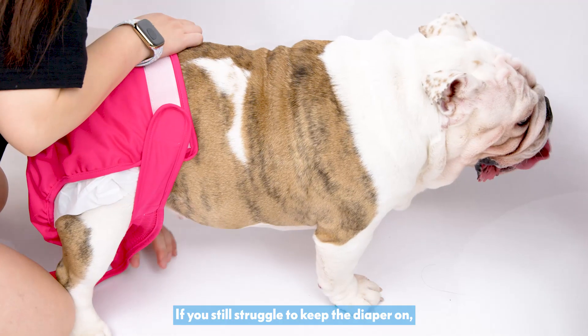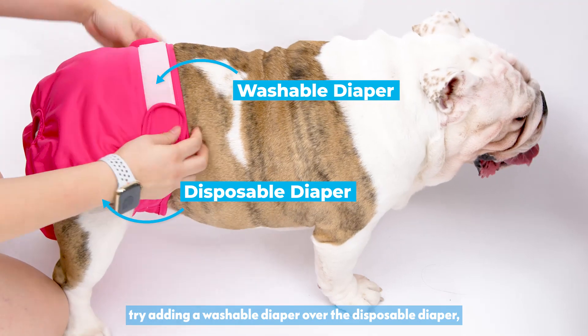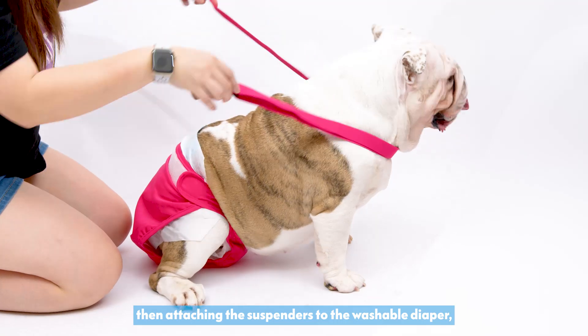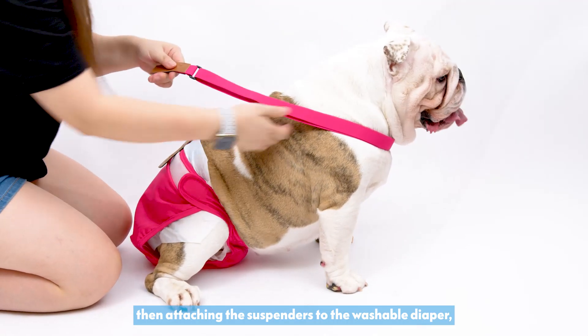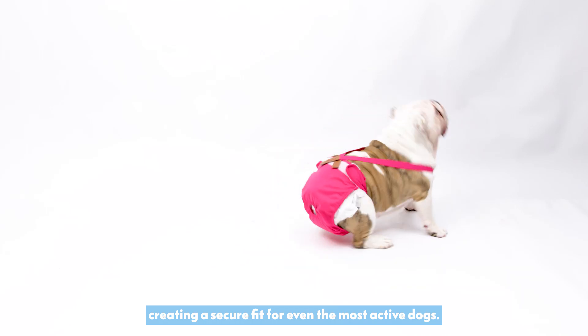If you still struggle to keep the diaper on, try adding a washable diaper over the disposable diaper, then attaching the suspenders to the washable diaper, creating a secure fit for even the most active dogs.